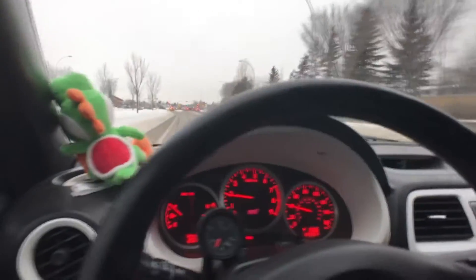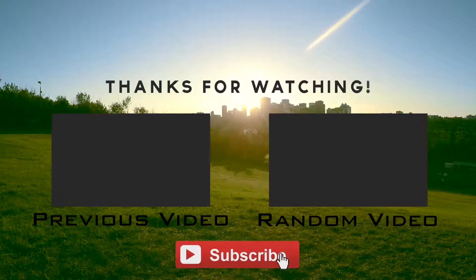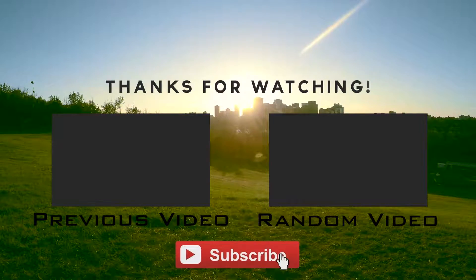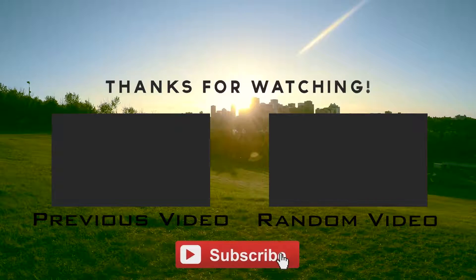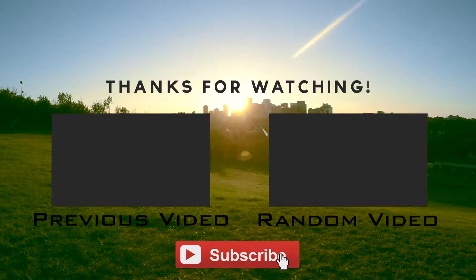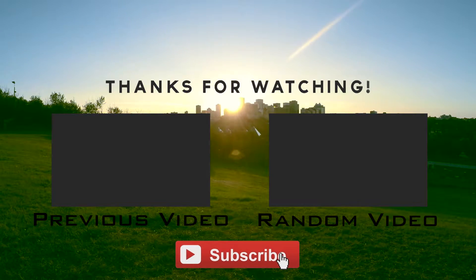That's pretty much it. I'll see you guys next time.